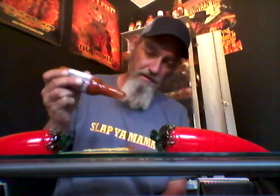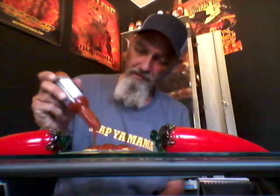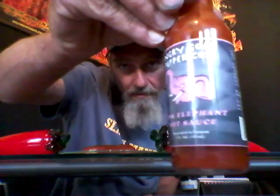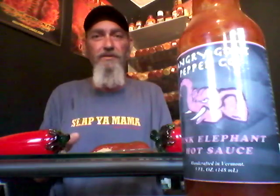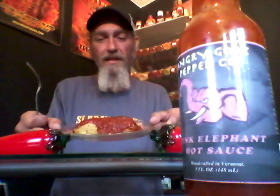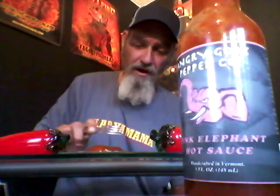Let's pour this on here and check it out. It's a thicker sauce. Angry Goat, Pink Elephant — check it out on that tamale, man. That looks beautiful, man. Sticks to it. Great consistency.